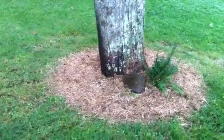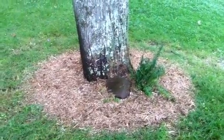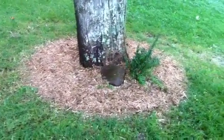I want to keep this watered really well, especially in the dry weather. But I'm very happy with how it turned out. And I'll keep you updated. Thank you.